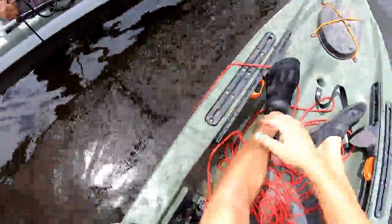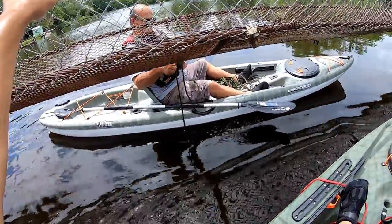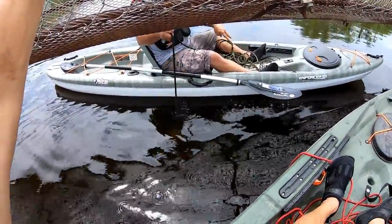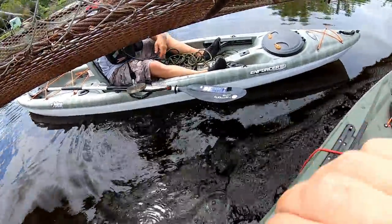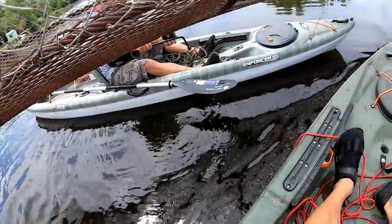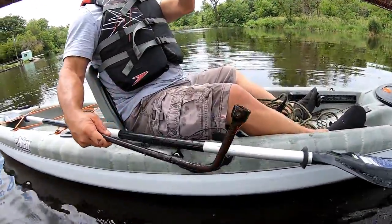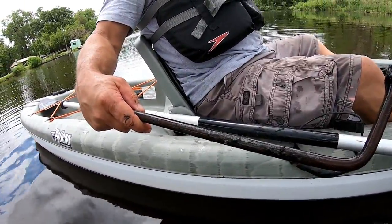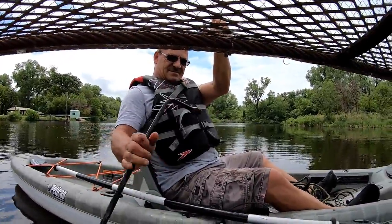Still pulling her along — felt something grab hold. Dad's got something on there, and it's heavy! Look at that — got an old tire iron! That's an old one, check it out, all rusty and whatnot. First find for Dad of the day — not bad! We're both on the board now.